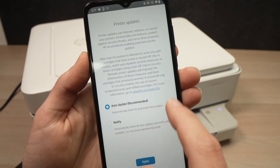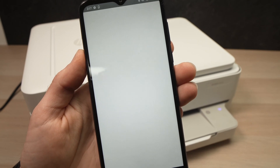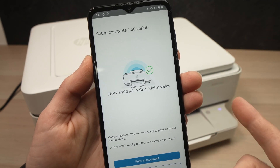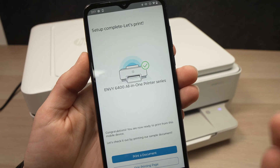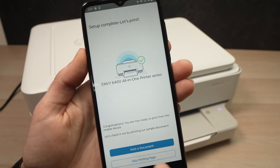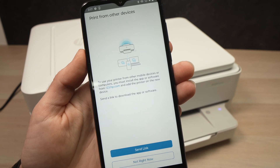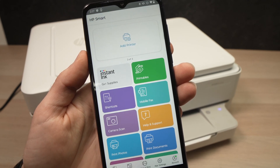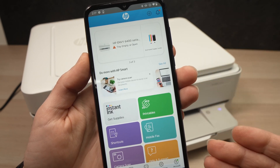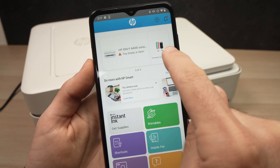I recommend you select auto-update for the firmware so you don't have to worry about it. They'll also ask if you want to print a test document right now — I think it's not worth it, you'll just waste some ink, so skip printing the page. And finally, after everything, you'll be in the main menu of the HP app and you should see the HP Envy 6400 series at the top with your ink levels.